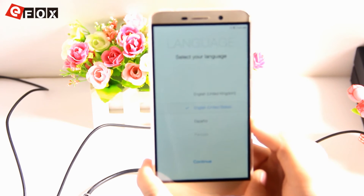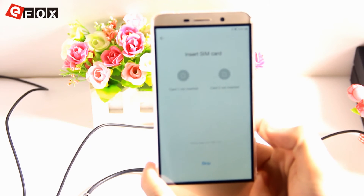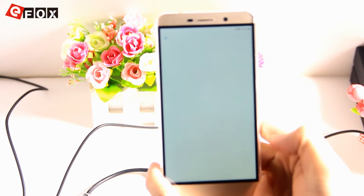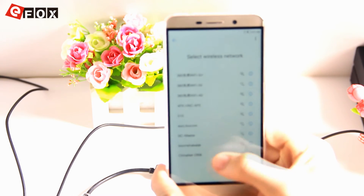Select your language — we will select English United States and continue. Insert SIM card — we do not have one, so we skip. Select a wireless network — we also skip.